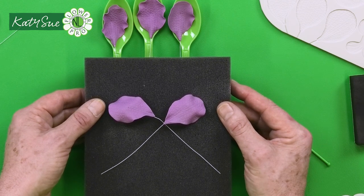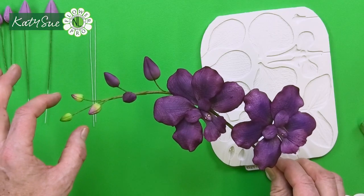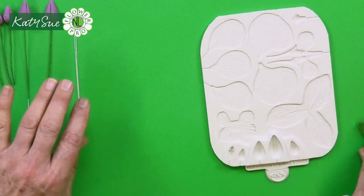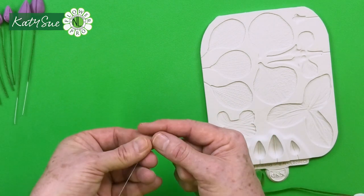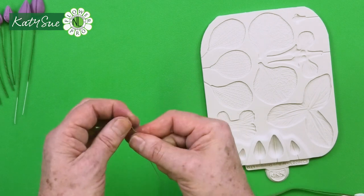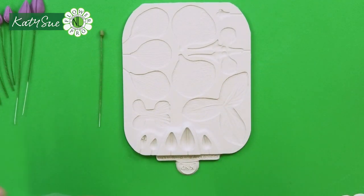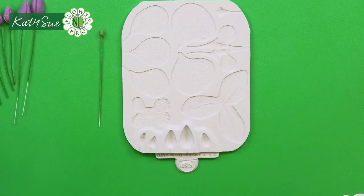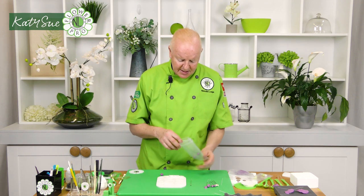Next step is making the buds. For the Vanda orchid buds, the small ones start in very pale green and then go into the purple color. For the larger buds, use 26 gauge wire — wrap five times, hook, five times, and come down the wire. The two largest buds will be in purple: number seven size and number seven small. Take the paste and push it into the mold with a little shortening, using your cosmetic sponge to fill the mold.